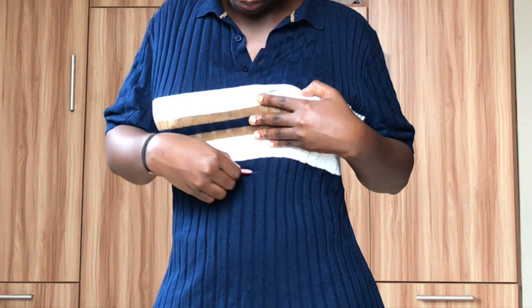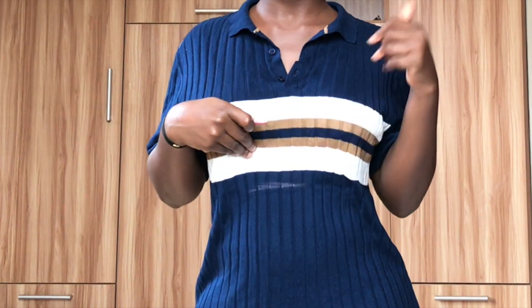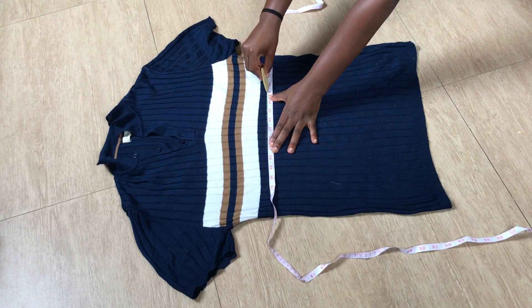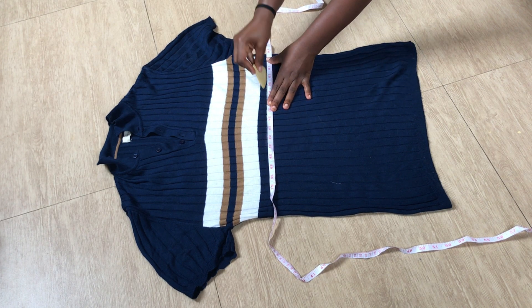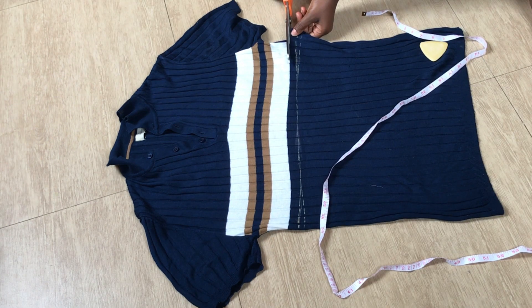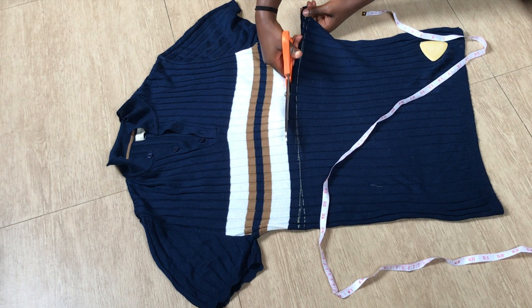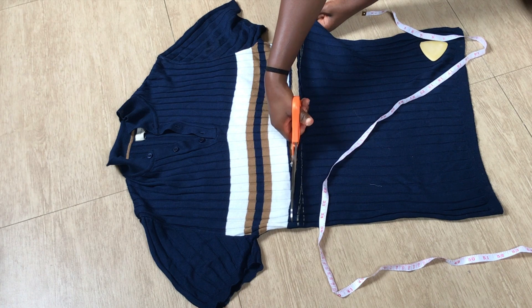First of all, I'm going to grab my chalk. Then I'll mark where I want the length of my top to reach — that is where I decided to leave the mark. When you're done with that, you're going to take the top off and make a straight line so that you'll be able to cut the length straight. You don't want any mistakes, so make that straight line with a ruler or tape measure, just like I did. Then go ahead and cut that part off with your scissors.